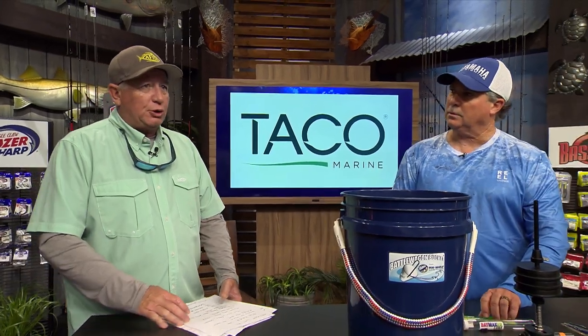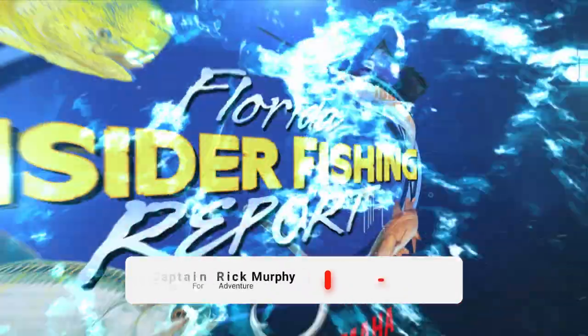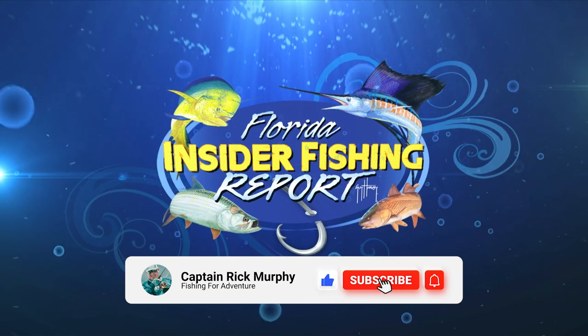Find those at FishRazor.com — F-I-S-H-R-A-Z-R dot com. We've got all kinds of great new stuff. We'll see you next time.